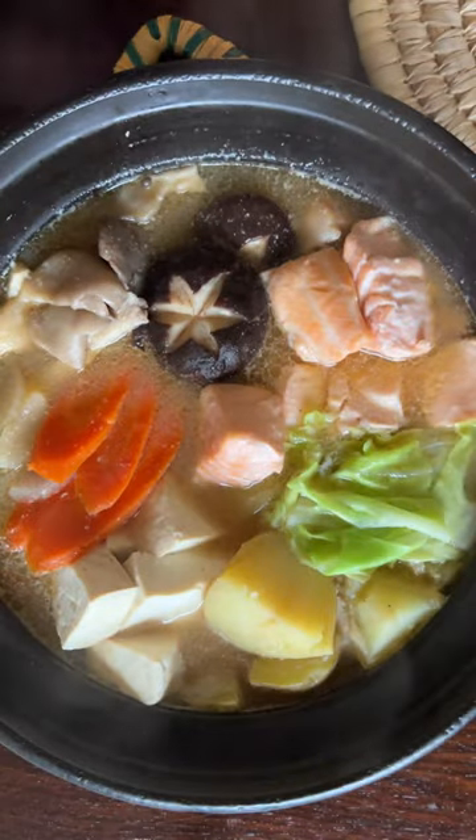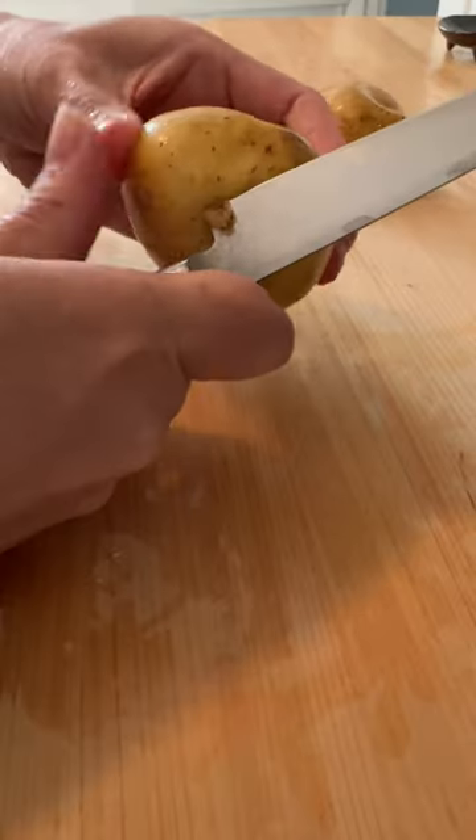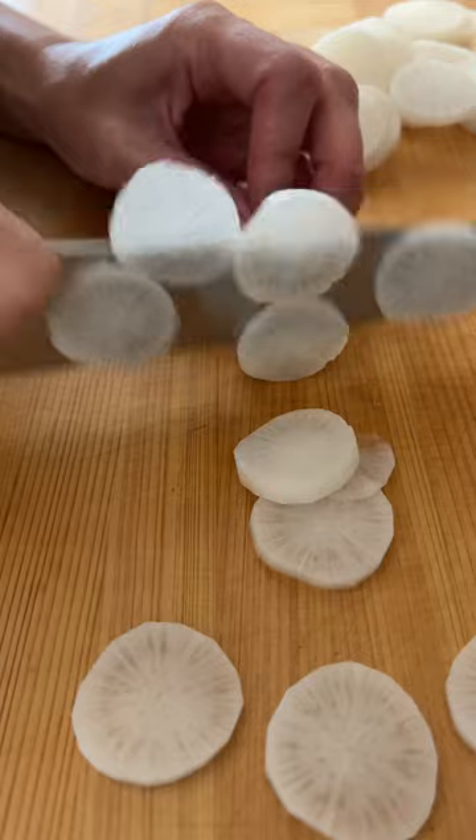It's hot pot season, so let's make Ishikari Nabe, miso butter hot pot — it warms your heart and body. Ishikari Nabe is a regional dish from Hokkaido, the northern part of Japan.